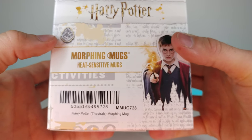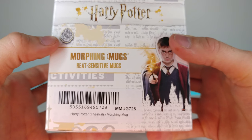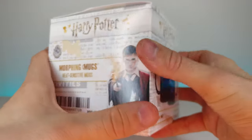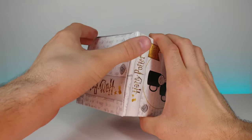This mug was purchased at San Diego Comic-Con 2019. My friend was very gracious to let me review this, so I'm really happy about that. Let's go ahead and pop this open.